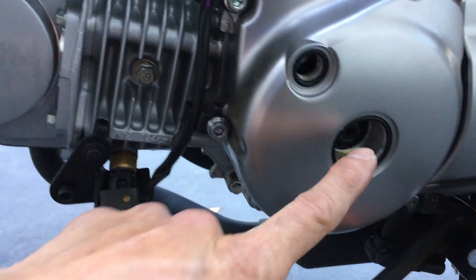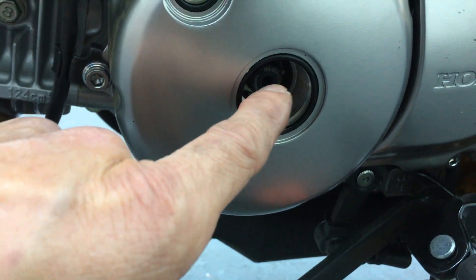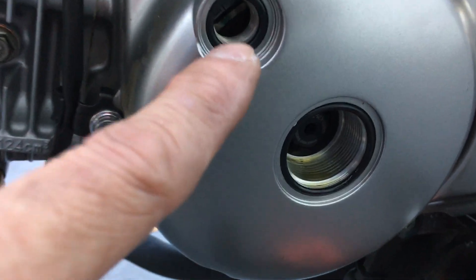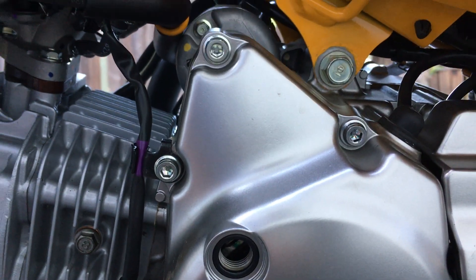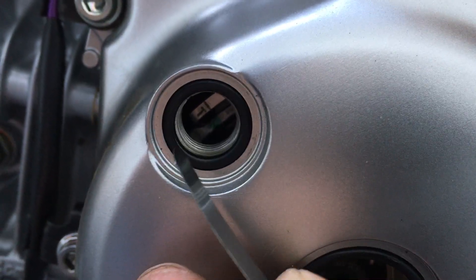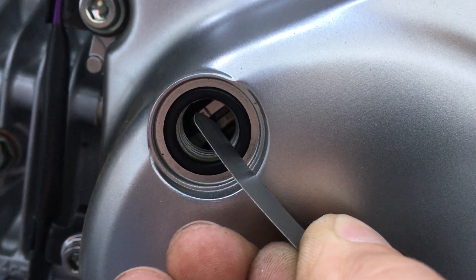The other thing you need to do is take off these two caps here on the side. This one right here — you need a 14 millimeter to spin the crank. So that's the crank right there. Over here you can actually see a timing mark. There's a T right there, and you line it up at the 10 o'clock position.